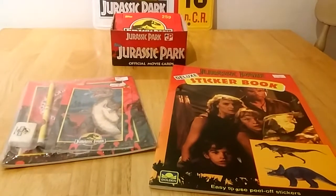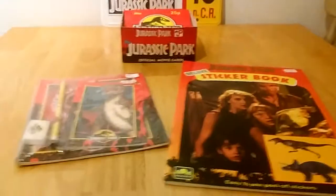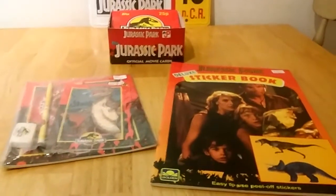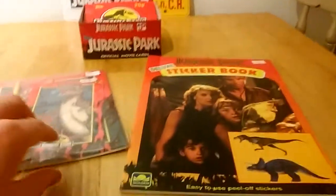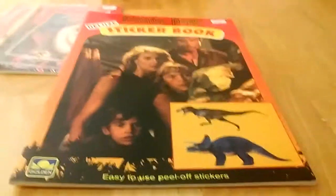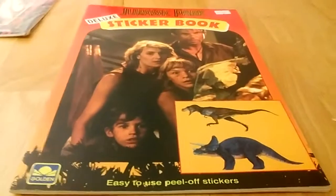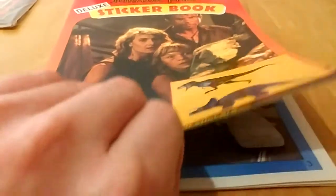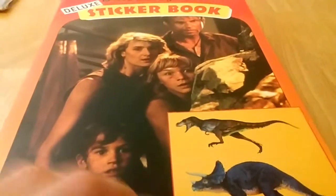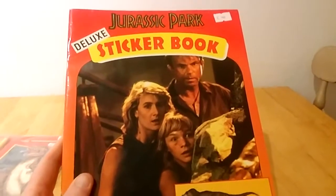No doubt you'll already be familiar with the movie card box, but with the sticker book and the stationery set you might not be so familiar with those items. So we're going to turn around and have a closer look at those two items. Starting with the sticker book — I wasn't aware of the existence of this until it came up online, and I'm kind of a bit of a sucker for sticker books. It's just interesting, I've never seen it before. So let me just look at the front — it's kind of like a stock picture from the film, very typical of the early 90s.